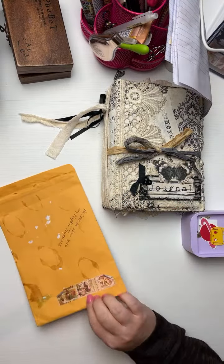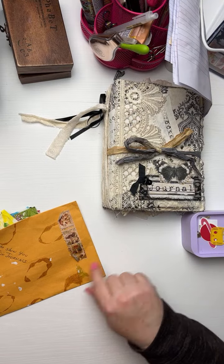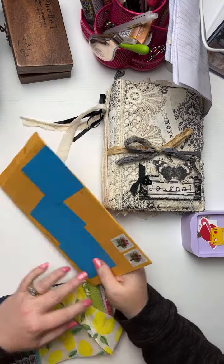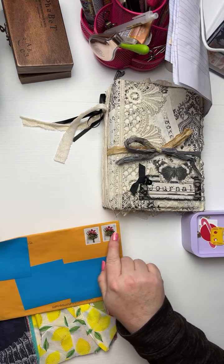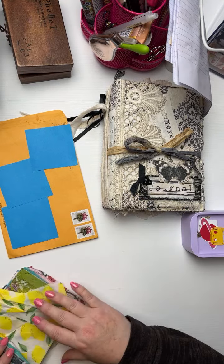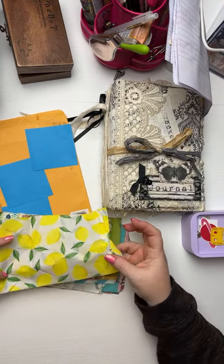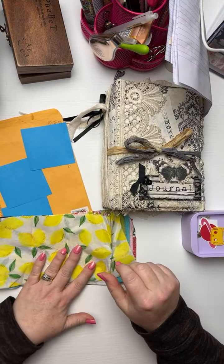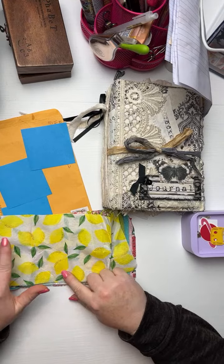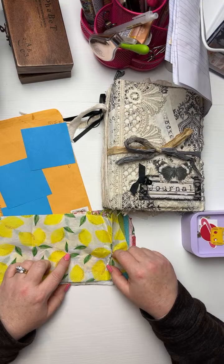I opened Beth's envelope and I thought this washi was really cute — they look like little stamps. I took one off already and used it in one of my junk journal spreads for this week. The stamps are cute too. I thought it was weird that there's no postmarking or cancellation on here. And look at this cute stack of napkins! That was so sweet of you to send me these, Beth, because I didn't really have very many. I just had a couple from the Dollar Tree, and then I went to a bigger store and they had a few more.